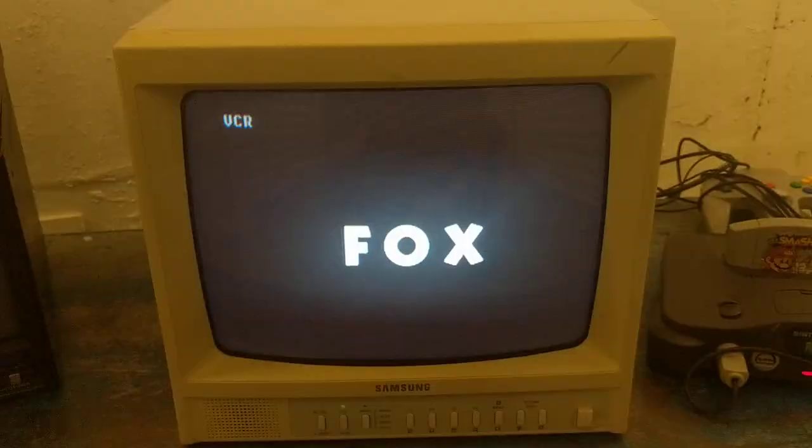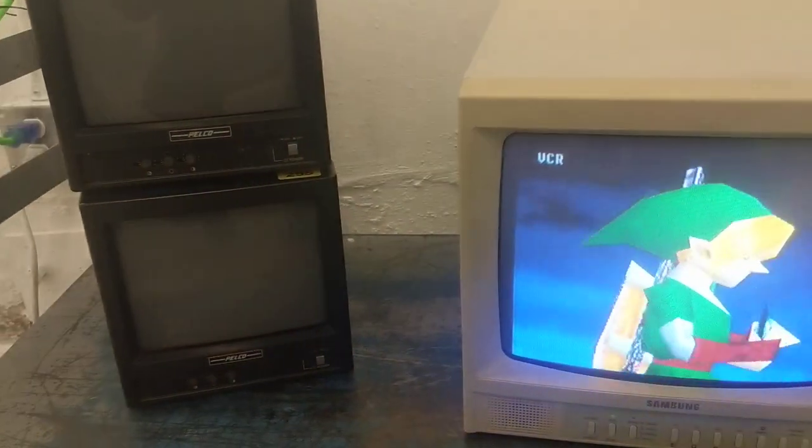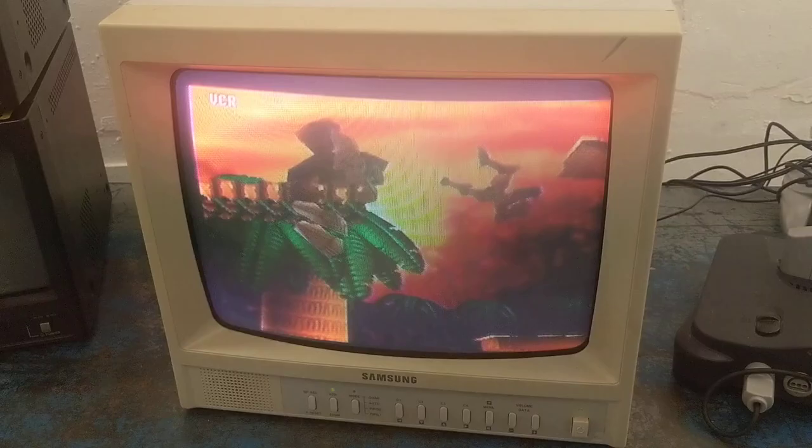Another good day in CRT paradise here. Don't forget the names: Pelco and, believe it or not, Samsung. They're the best PVM alternatives.